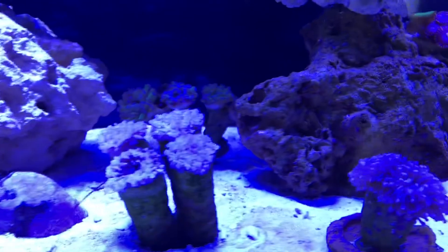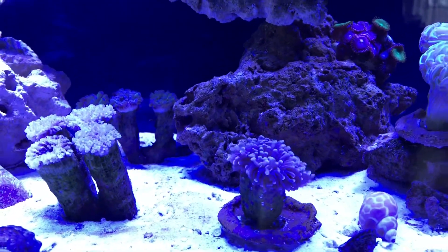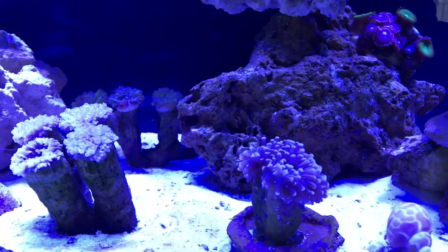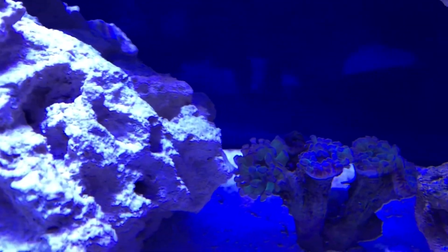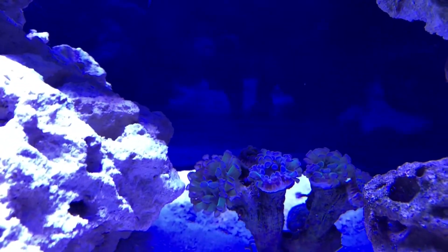Right next to him over here is our torch coral, which seems to be doing really happy — all his tentacles are sweeping in the current there, he seems to be doing real well. And we've got one of our candy cane corals back there, he's grown quite a bit — you can see some additions to some of the heads on there.